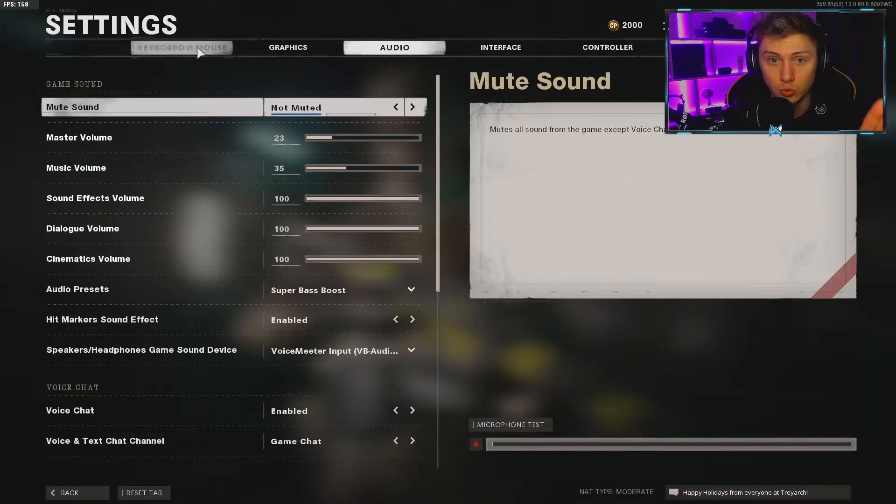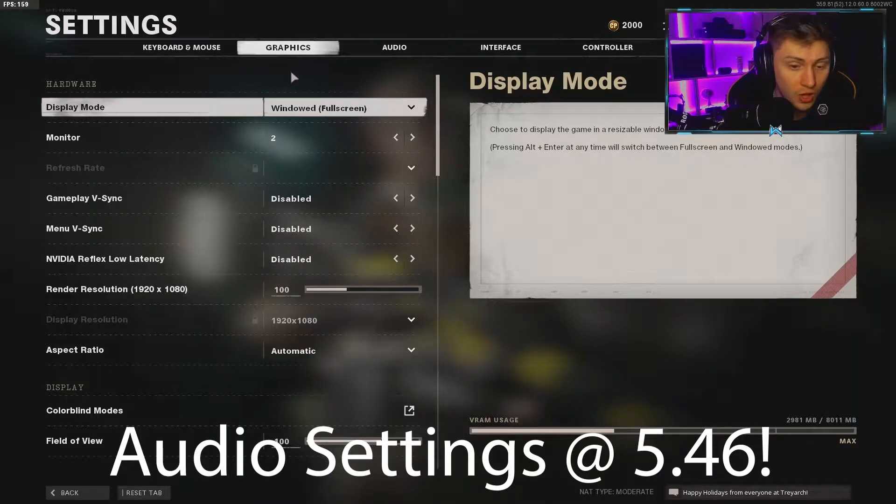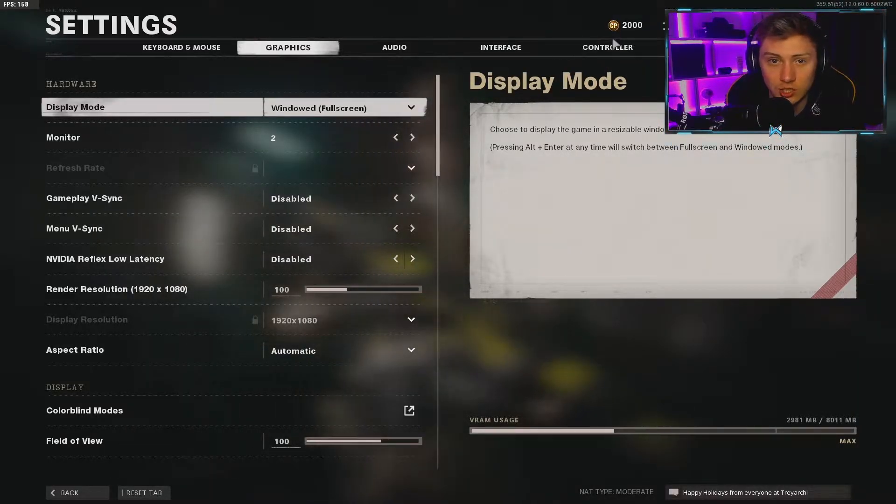What's going on guys, welcome back to the channel. Today I'll be taking you guys through some of the best audio settings and controller settings you can use in Black Ops Cold War at the moment, which will really help you improve your game. Starting off with controller settings — this is very dependent on what you guys use and how you play.